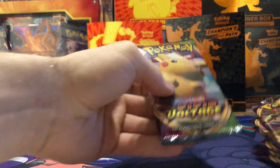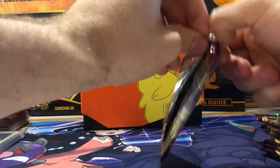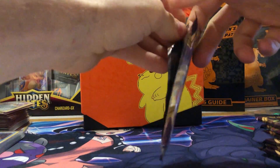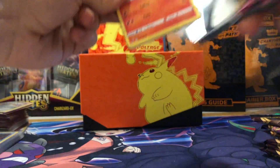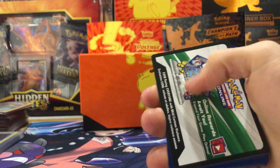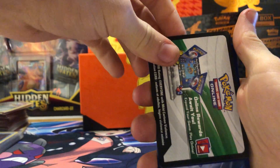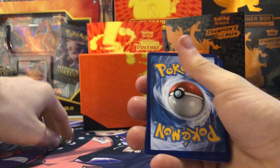We're going to start off with the big boy right here — the Pikachu Vmax. Let me know, are you guys excited for more Vivid Voltage? Have you been opening a lot or have you given up on the set? I found these at my local Walmart — they retail for about 60 to 70 dollars after tax, that's Canadian.